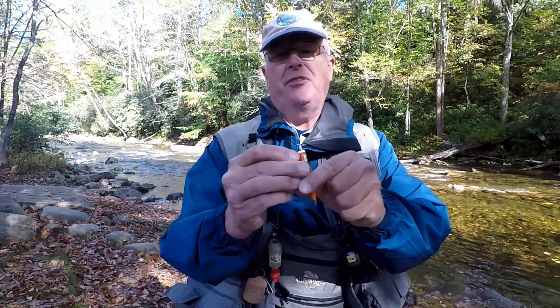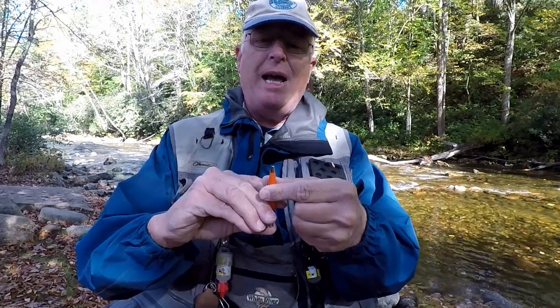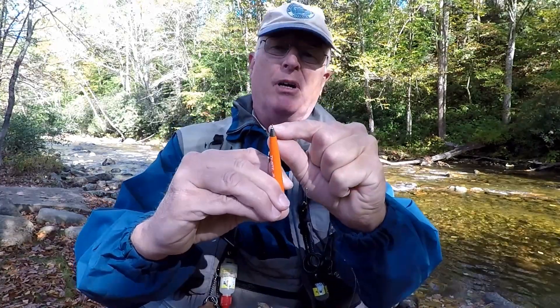The tool has a little clip where you can strap it onto your vest. You push on the bottom and a little hook comes out, and you use that hook to grab your fly.